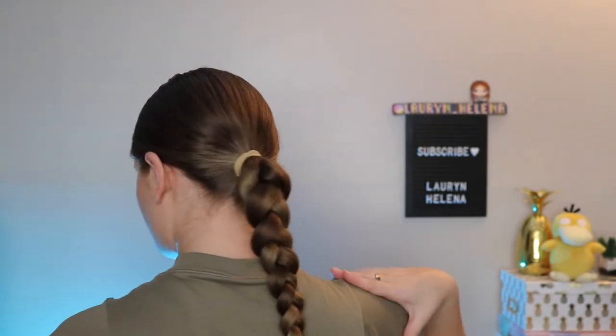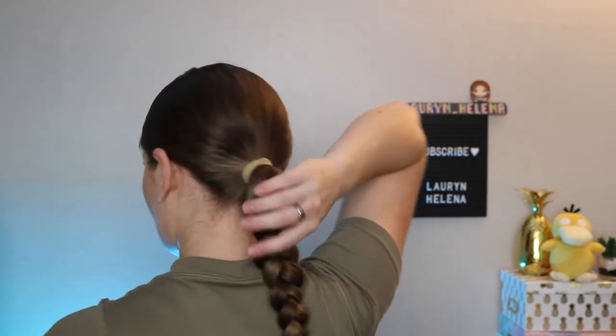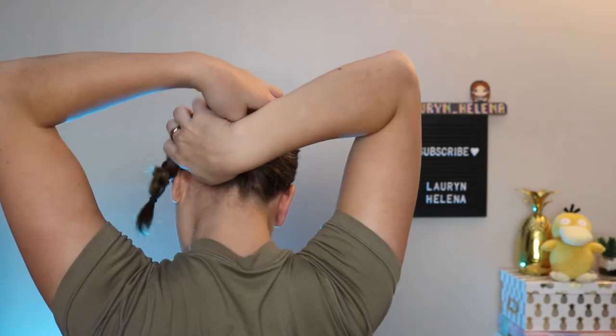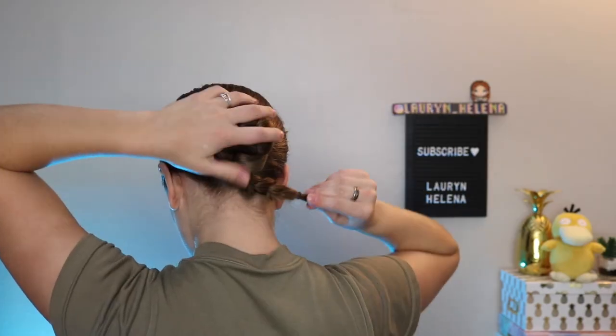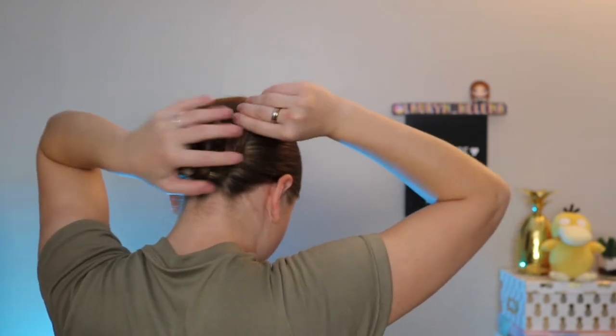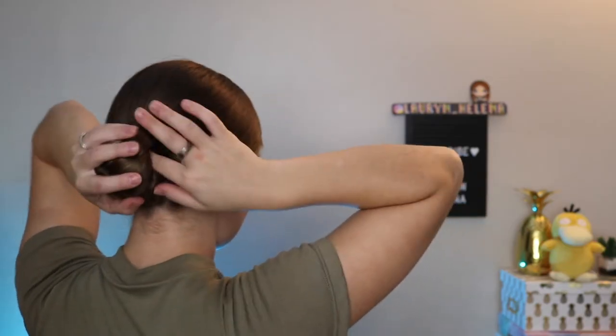I like to wrap it from my right shoulder to my left shoulder, so if you're doing it on somebody else it's counter-clockwise. Once you get to the end, take a bobby pin, put it through the elastic, pin it into your bun, and kind of tuck the tail in there too.